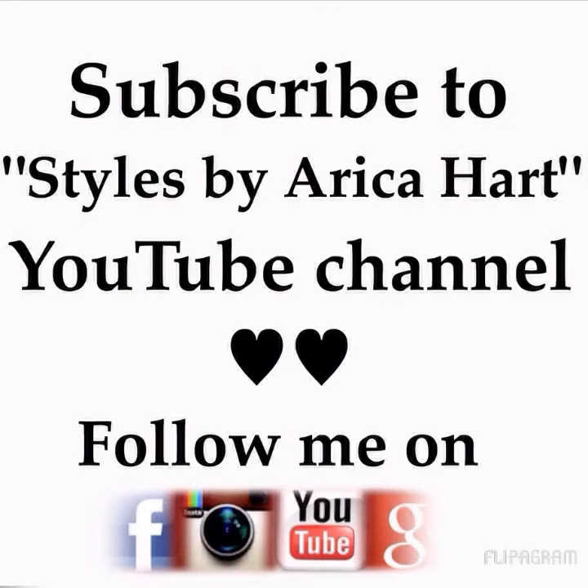Don't forget, all you ladies and gentlemen, subscribe to Styles by Erica Hart on the YouTube channel. Follow me on Facebook, Instagram, YouTube, and Google+. Have a blessed and wonderful day. You rock! Bye, thank you.